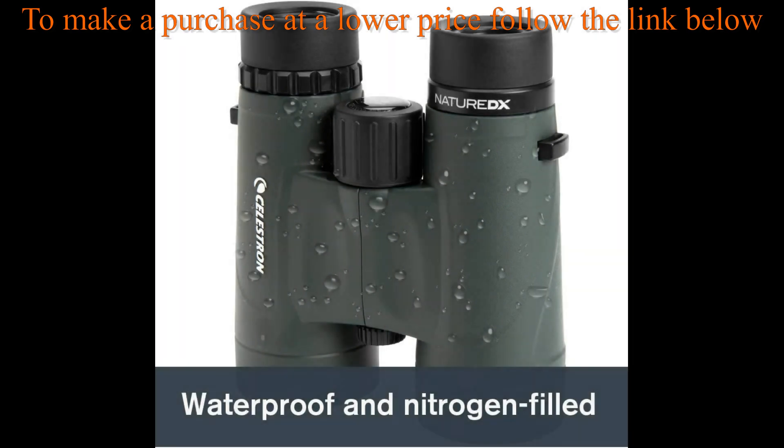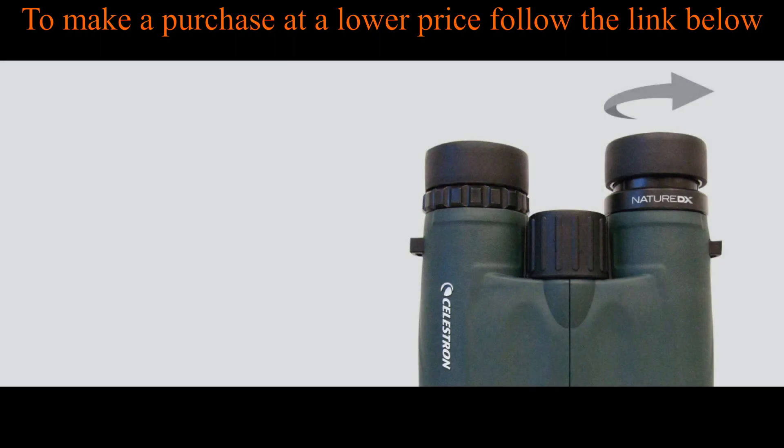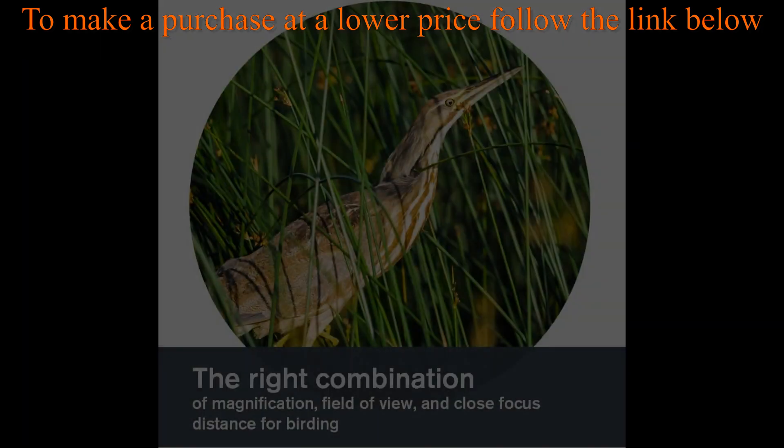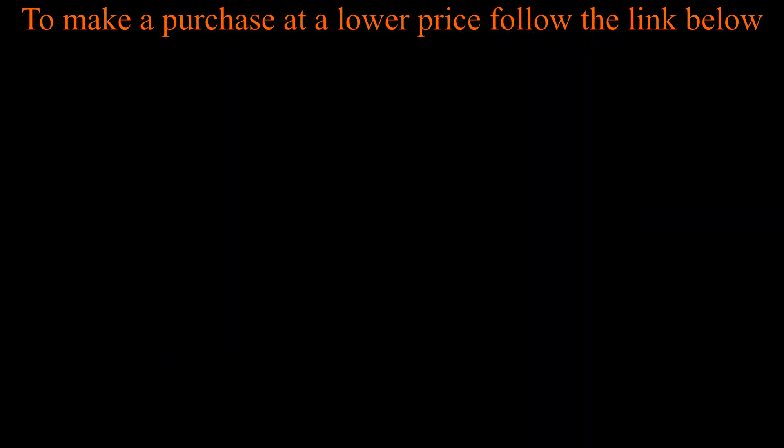Unbeatable warranty and customer support — buy with confidence from Celestron, a leading optics brand in California since 1960. Purchasing from an authorized dealer on Amazon gives you a Celestron limited lifetime US warranty and US-based expert tech support.